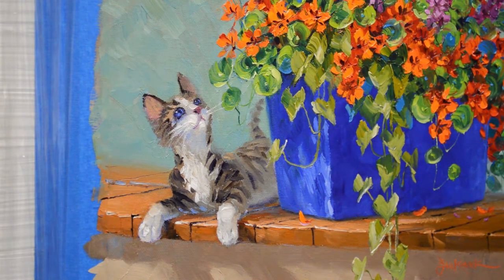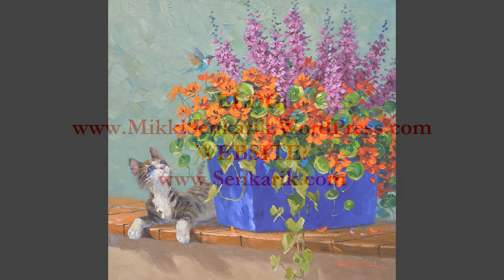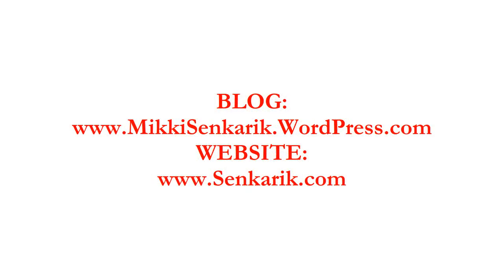There's our little kitty. I thank you again for watching my YouTube videos. Please subscribe to my YouTube channel and visit my blog — the link is in the description below. The address is also on the final frame of my video as well as the address for my official website. Have a wonderful day and hope to see you again soon. Bye bye for now.